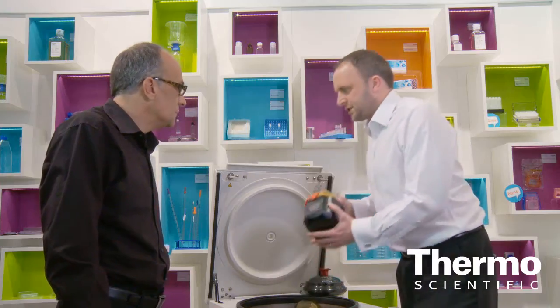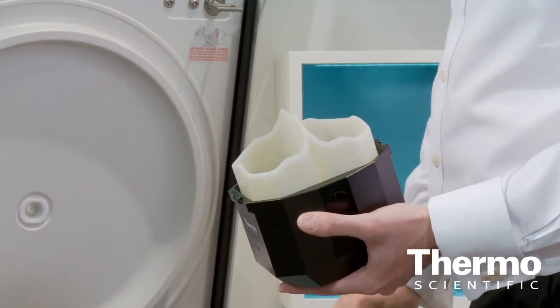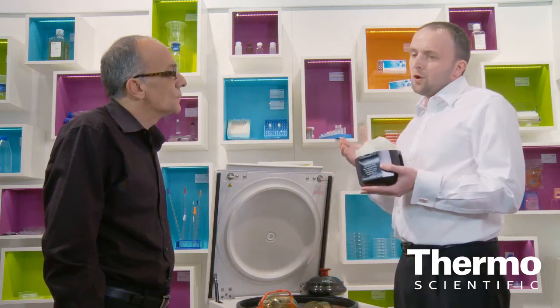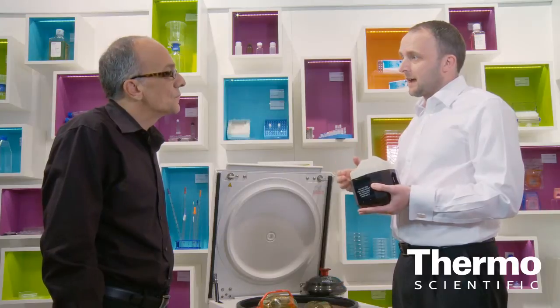Also new for cell culture, we have a new adapter for cell culture bags. These are up to 300 milliliters, and it's fantastic — it helps prevent any contamination from getting into your process. All the way through your process you will use the same bag. No transfer and no chance for contamination.